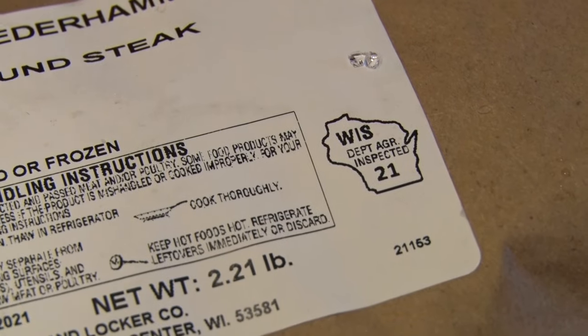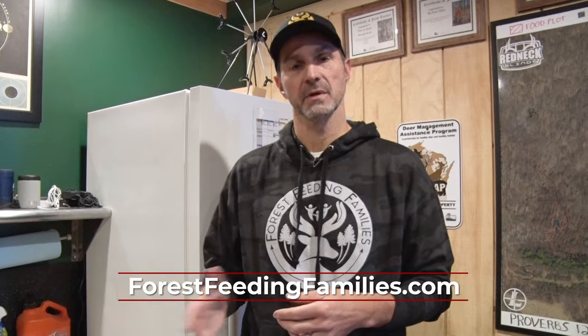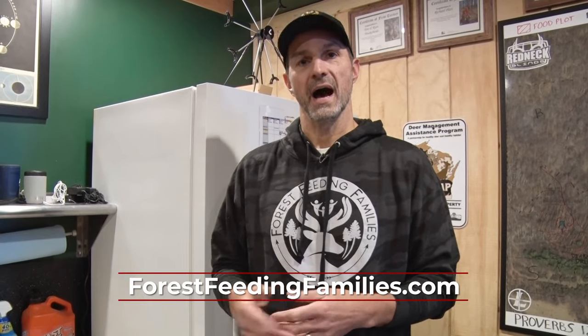If you want to find out more information on how you can help families in need by donating a deer or a portion of a deer that's processed by a licensed processor, go to forestfeedingfamilies.com or email us at info@forestfeedingfamilies.com. Your donation will go a long way to help a lot of people in need. I'm Nick, and that's your Midwest Outdoors tip.